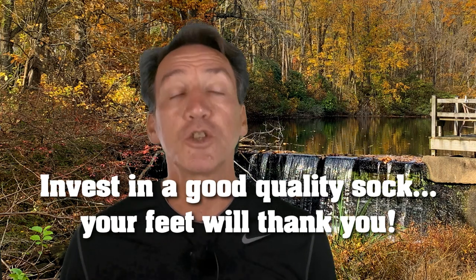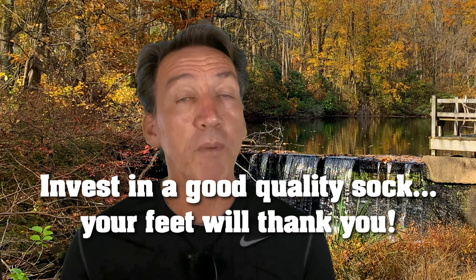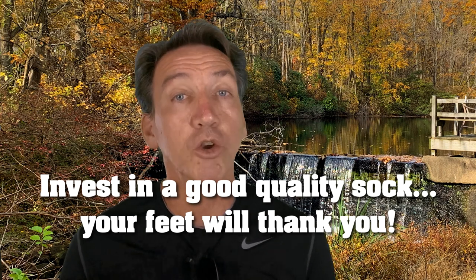You spend so much time on your feet throughout the day, so treat them right and buy a good quality sock. Your feet will thank you.